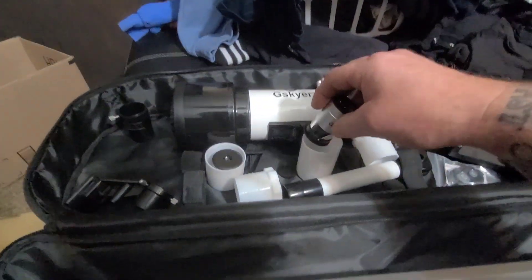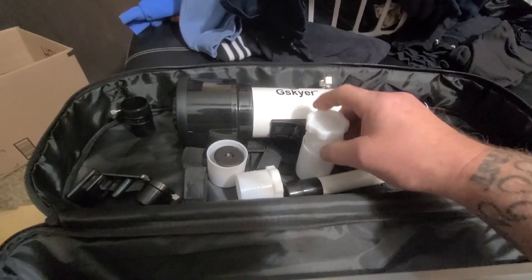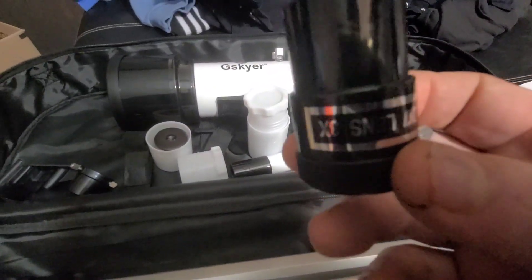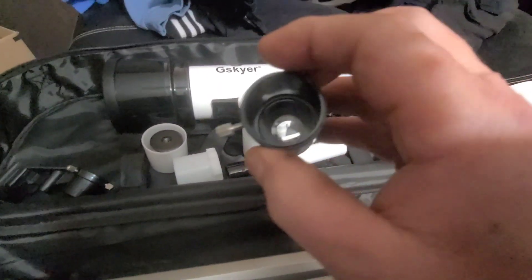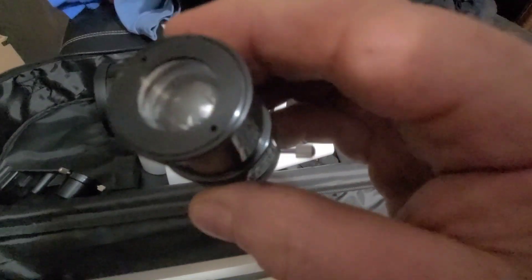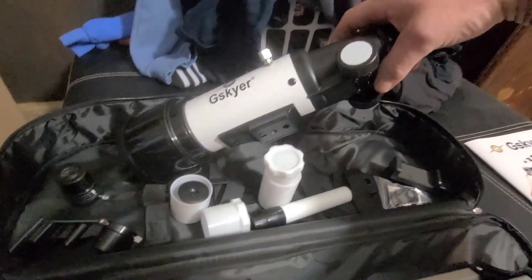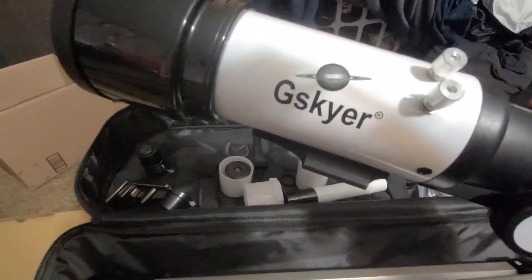Caps on those — they screw back in. Then you have a 3x lens. These go in the end of the scope.